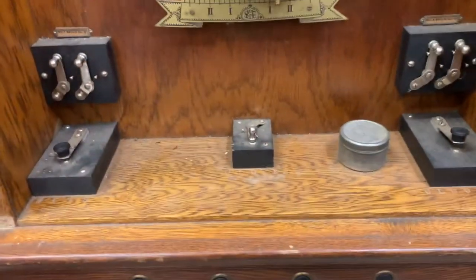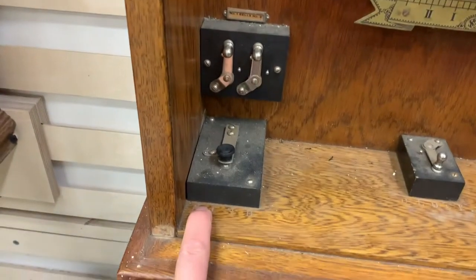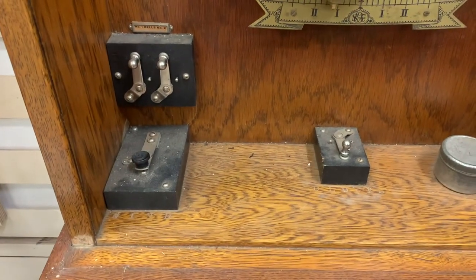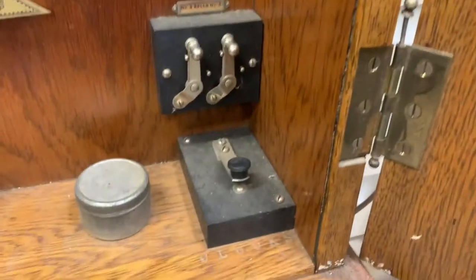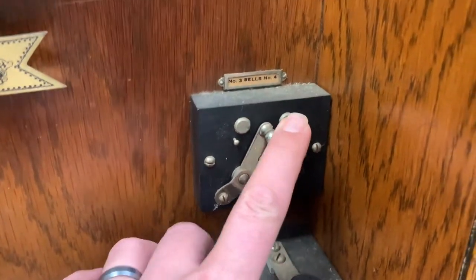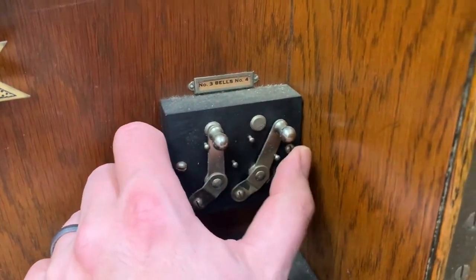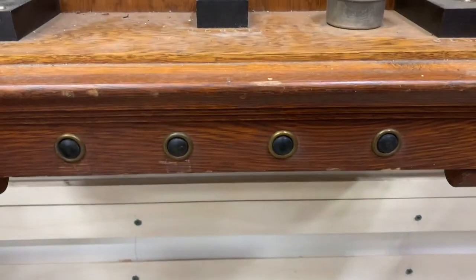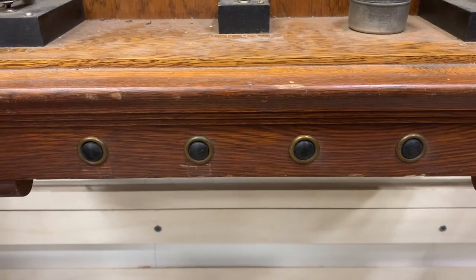There are a few controls at the bottom. This one winds the clock — if power is lost, you can manually wind the clock to advance the spring so it keeps running. Over here is a slave clock adjuster button; pressing it manually advances the slave clock one minute. We have bell enable switches for bell circuits one and two, and three and four — if you don't want a bell to ring, you can slide these switches to disable that zone. The slave clocks have that same disable function. Below are bell override buttons for zones one, two, three, and four.